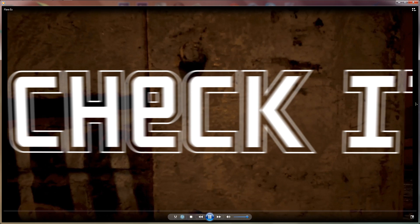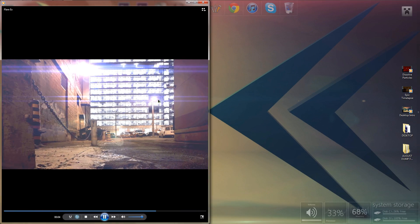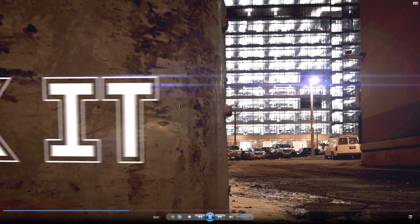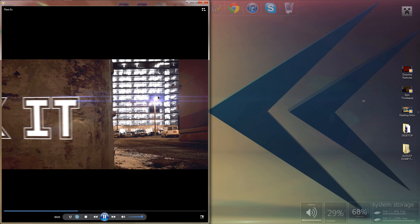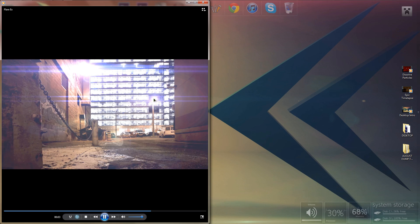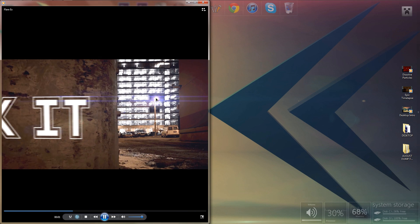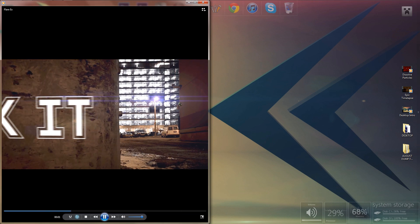It's basically luma matte flares. If you don't know what that is, luma matte or luma masking involves using a black and white layer and having the flares detect what's white and what's black, overlaying a flare depending on the luminance of that light. It saves a lot of time and is way more realistic than normal lens flares.